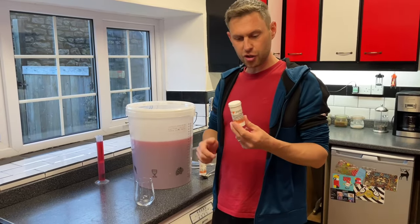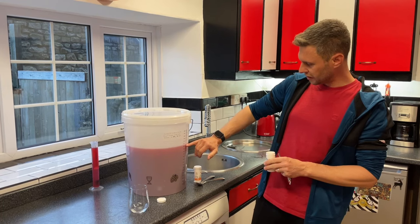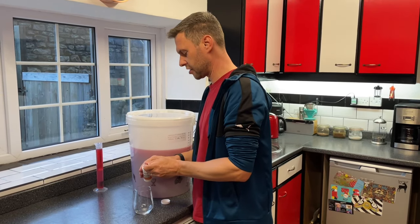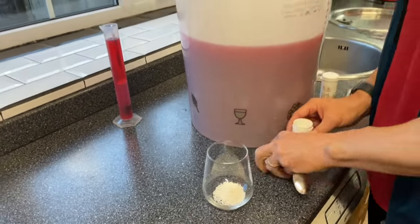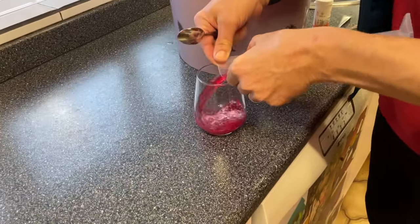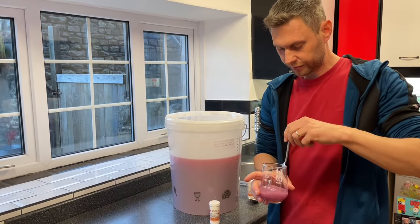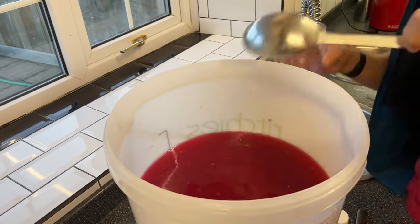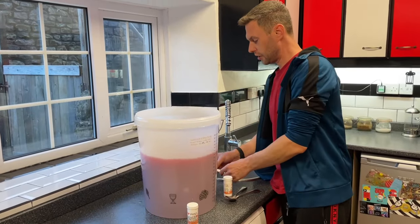We now need to add our fermentation stopper — this is going to kill any yeast still living in here. We've got about 16½ litres, and after sediment I reckon we'll have about three good gallons. This is half a teaspoon of potassium sorbate per gallon, so that's one, two, three teaspoons. I'm going to dissolve the potassium sorbate in that remaining sediment liquid first, then add it into the main bucket and give it a good stir so it works as effectively as possible.